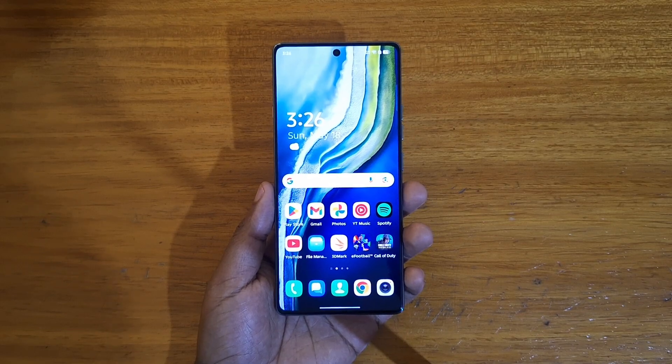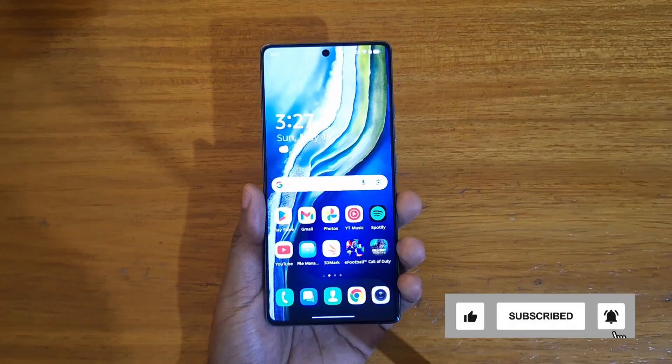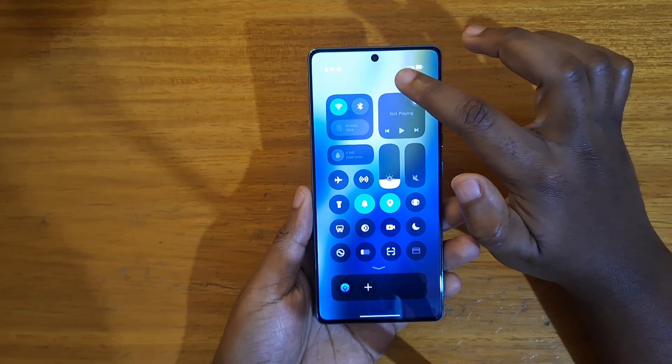Hey, what's up guys, Davies here and today I'll be showing you guys how to enable uplocking on the new Tecno Camon 40, or any other phone from Tecno running HiOS 15 based on Android 15. The first thing you're going to do is go to Settings.